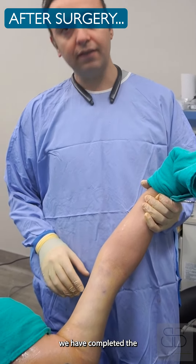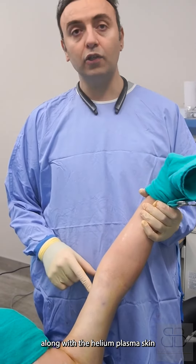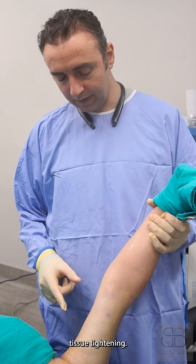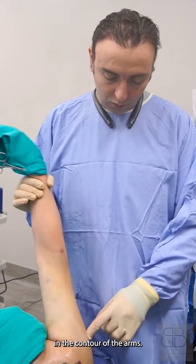Right now we have completed the liposuction 360 of the arm, along with the helium plasma skin coagulation and soft tissue tightening. You can see a better improvement in the contour of the arms.